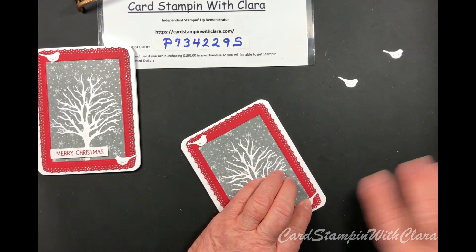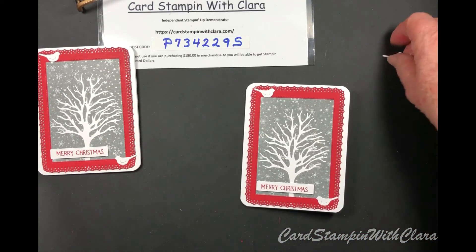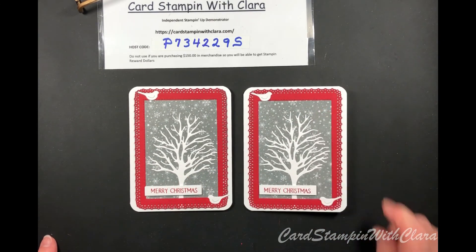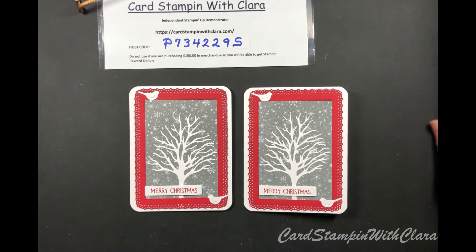And we have another card, folks! That was pretty fast. If you want to decorate your envelope with this pretty paper, cut a piece that's two and three-eighths inches by six inches. Use your tape runner on the outside of the envelope flap, put your designer paper down, trim it, and you'll be good. I'll leave instructions on my website for how to do that, but we're not doing one tonight.